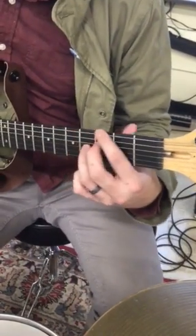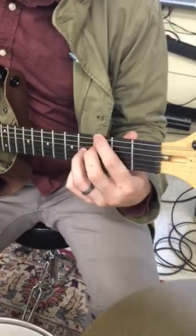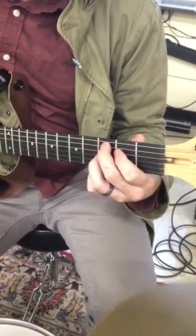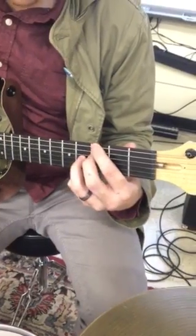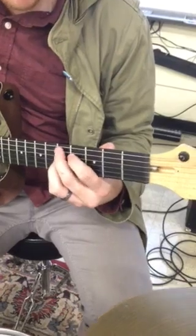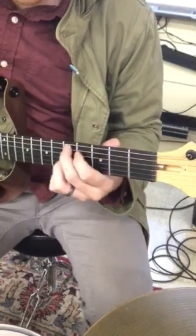Here's the blues in G. C7. C7 again, back to G7. Now we have D7, followed by C7. G7, and D7.